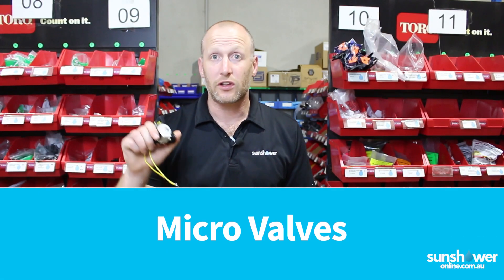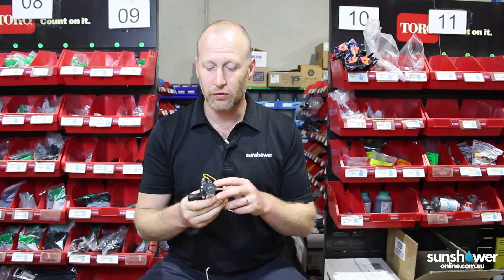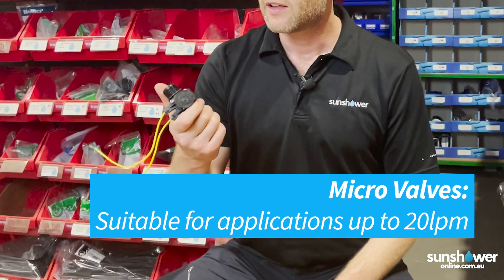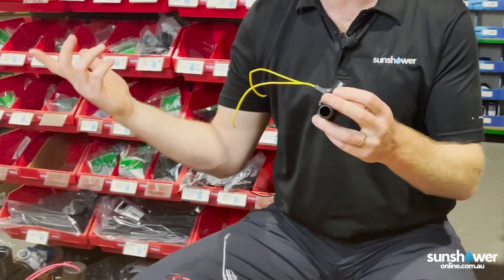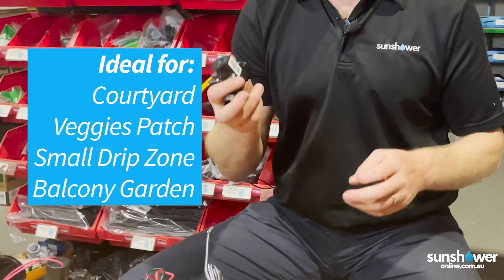First in line I've got the little MV75. They're fantastic because there's lots of different configurations — this one's 24 volt AC, there's DC, there's AC, there's different configurations of threads and barbs. Ideal for those smaller areas that you want to irrigate, like your courtyard, a small veggie patch, your small drip zone out front, your balcony garden, any of those smaller areas.